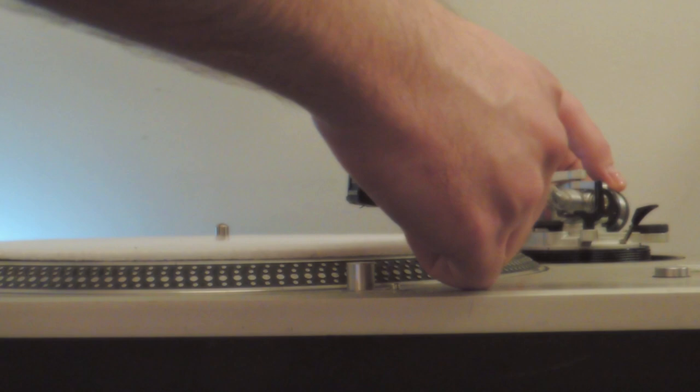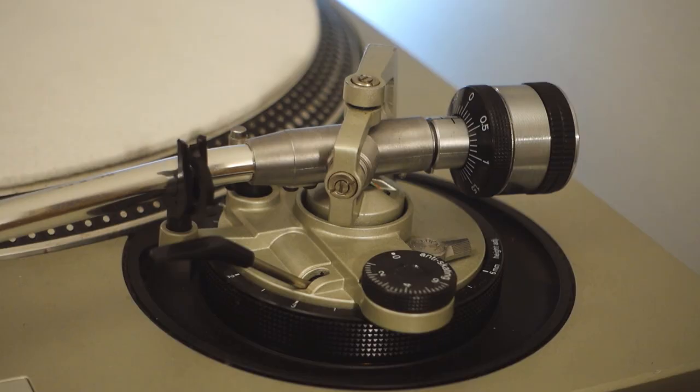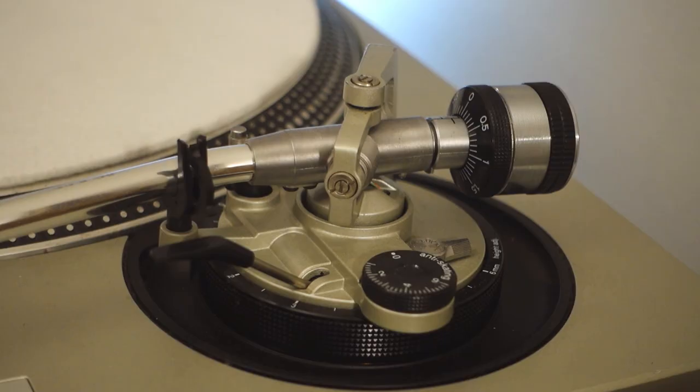The stylus, the tonearm, and its assembly are very fragile. That's it for the tonearm balance. Return the tonearm to its rest and clip it in safely. Next, we will set the stylus tracking force applied to the vinyl during playback.